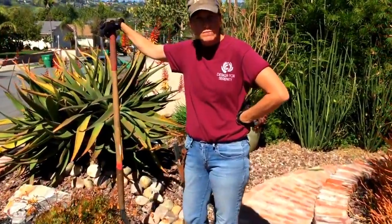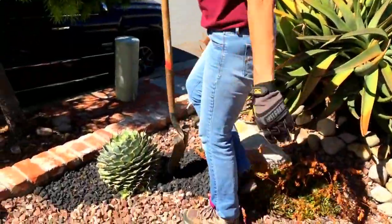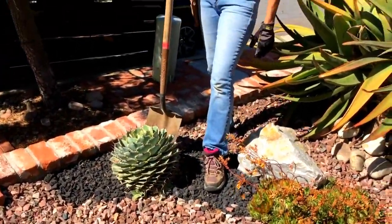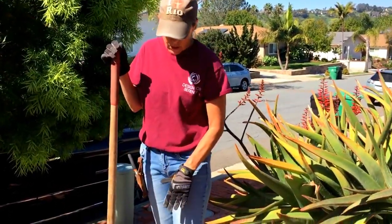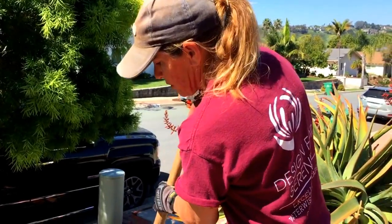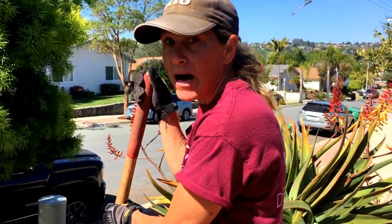One thing that I am going to do, and I wanted to show you, was go after this agave. This is Kishokan, and I want this plant as a specimen — I don't want pups. I don't want to see a stand of it. These pups are really easily propagated, so I want to show you an easy way to de-pup your mama agaves.